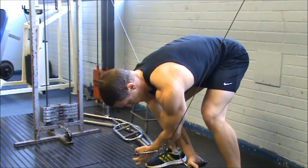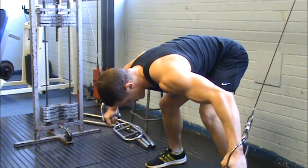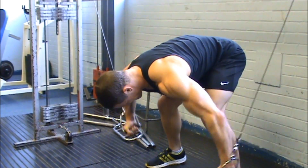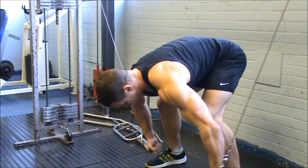Because the pulleys are close together, when you do a cable fly you can't get a big wide stretch on your chest. The ones that do have a big wide gap, like this one in my gym, tend to be quite old and have very limited adjustable settings.